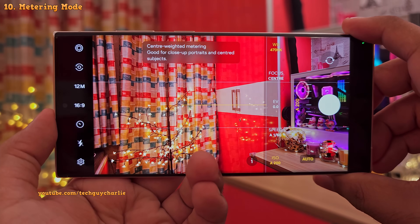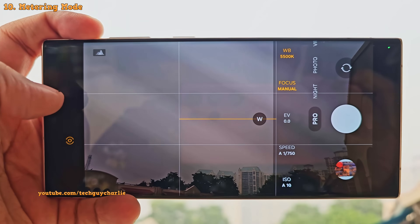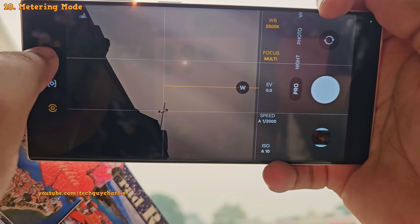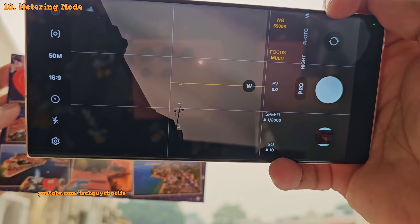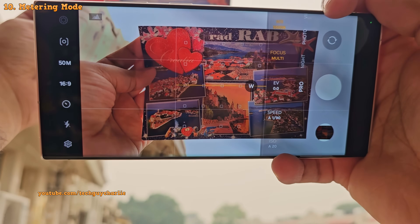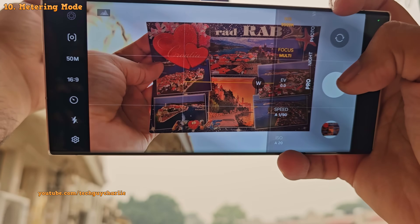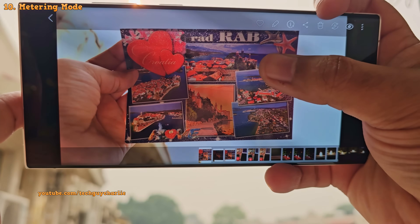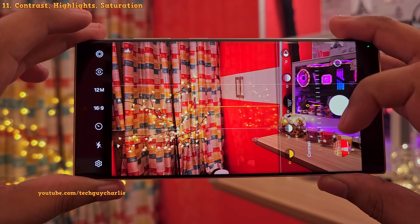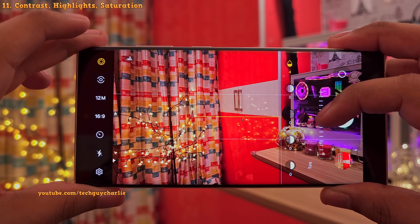The first one is center weighted metering — great for taking portraits and when your subject is in the center of the screen. The second is matrix metering, which is good for taking photos of well-lit landscapes. And the third is spot metering — one of my favorites, because this will help you take a photo of a subject when you've got lots of light in the background, suitable for high contrast scenes like this one. The greeting card is nice and bright even though we've got a lot of light in the background. Tapping on this circle lets you adjust the contrast, highlights, shadows, saturation, and the tint of your photo, which is very useful.